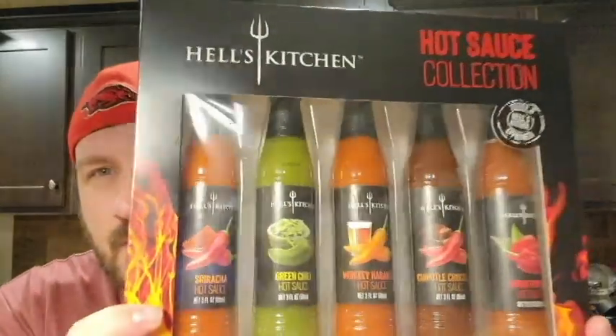So recently I acquired Hell's Kitchen hot sauce collection. It's nut free, it's gluten free, it's no MSG, and it's also fat free. We have sriracha, green chili, whiskey habanero, chocolate, chipotle chocolate, and the ghost pepper. I'm going to start out here and work my way down the line.